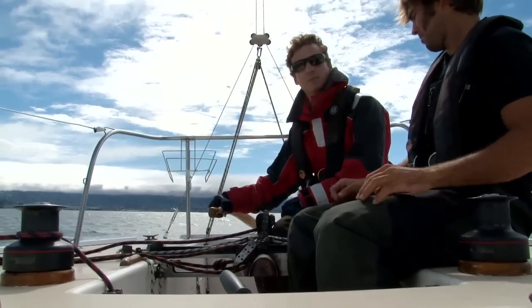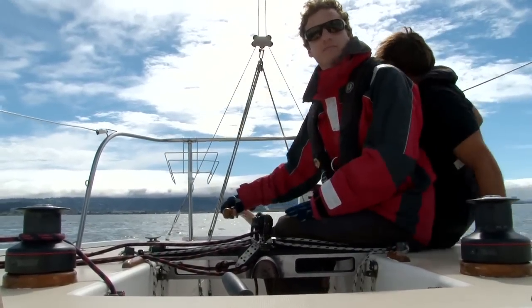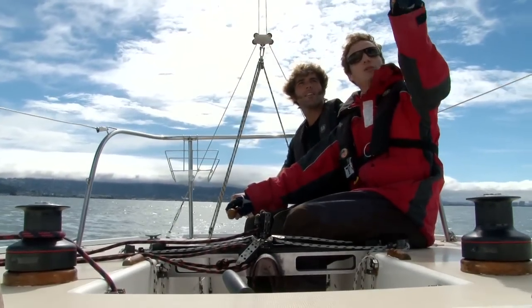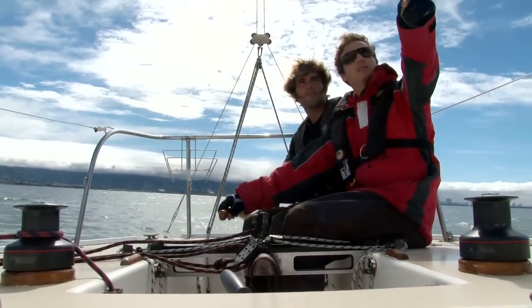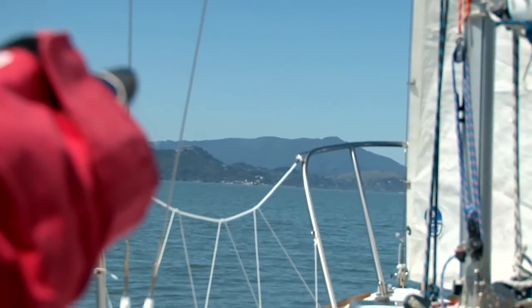If you're sailing with an inexperienced crew, have them steer the boat while you put in the reef. Instruct your crew to check for traffic, but remember you're still the skipper and you're still in charge of the boat. If possible, choose a landmark that your crew can steer towards.